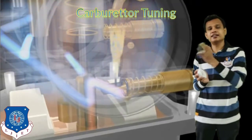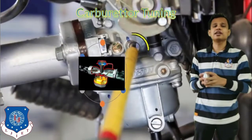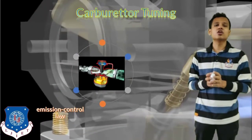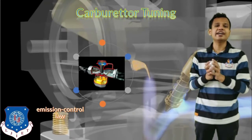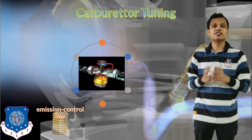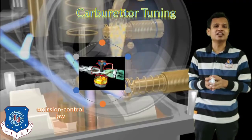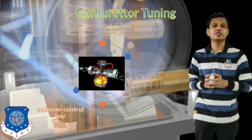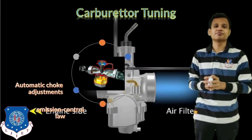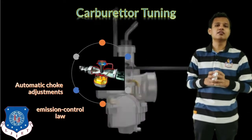For carburetor tuning, there are some parameters to keep in mind. Emission control law only allows us to change the idle mixture flow. We cannot change the air flow or fuel flow set by the company, because doing so will change vehicle emissions and bring them above permitted levels, failing PUC criteria. So we are only allowed to adjust the idle mixture — the amount of air plus fuel supplied when the vehicle is in idle condition.